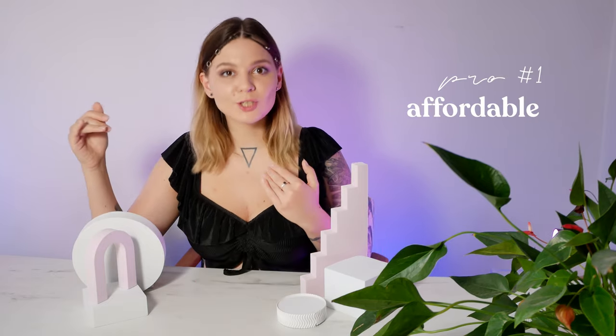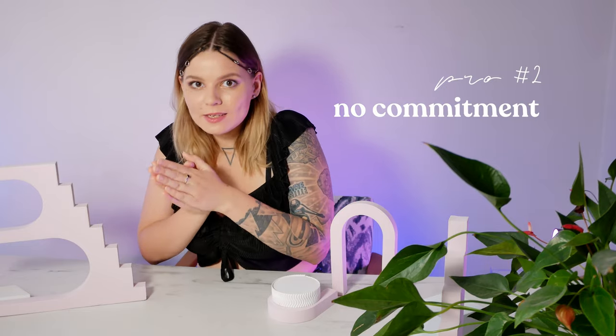Let's move on to the pros. The first advantage is that they're very affordable — super cheap. I got a set of 12 props for around 30 bucks with delivery, which I think is a pretty good deal. Also, these props allow you to experiment with a new style and try something new without committing to it. This is why I bought them — I just wanted to try it out for my photography and see if I liked it or not. Spoiler: I did like it.